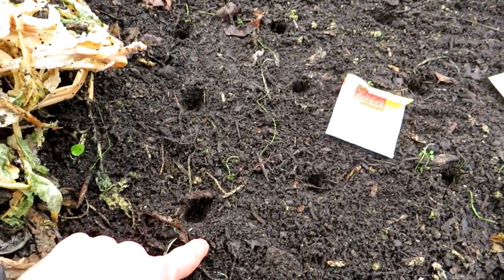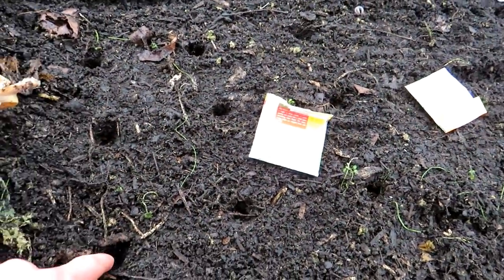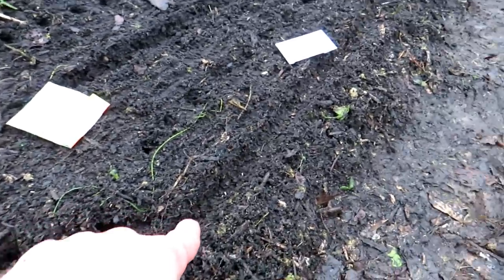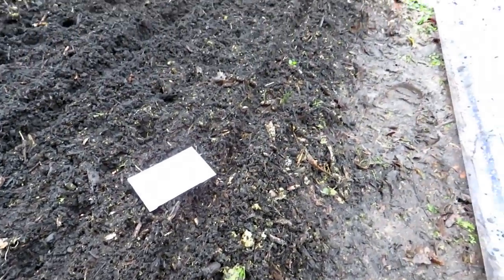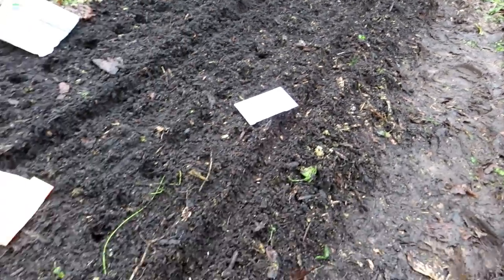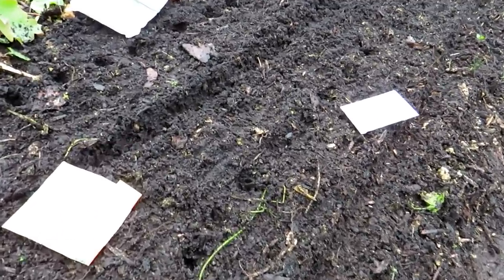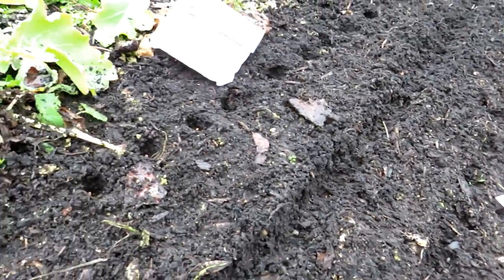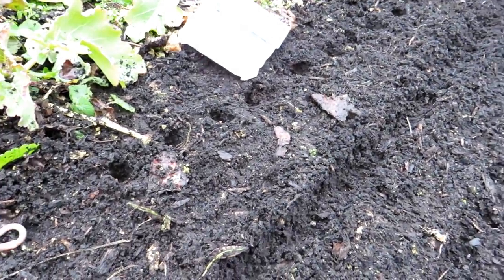Bok choy has gone in here at four inches — I just make finger holes throughout my garden for planting, two seeds in each one, and I'll thin them down to one when they come up. Along this row is ruby red lettuce, which I do sell at my seed shop. I put a seed or two every inch, grown for cut and come again, so I won't grow it to full mature heads. And then about every inch going all the way down, I have radishes — two radish seeds in each hole, thinned down to one plant when they germinate.